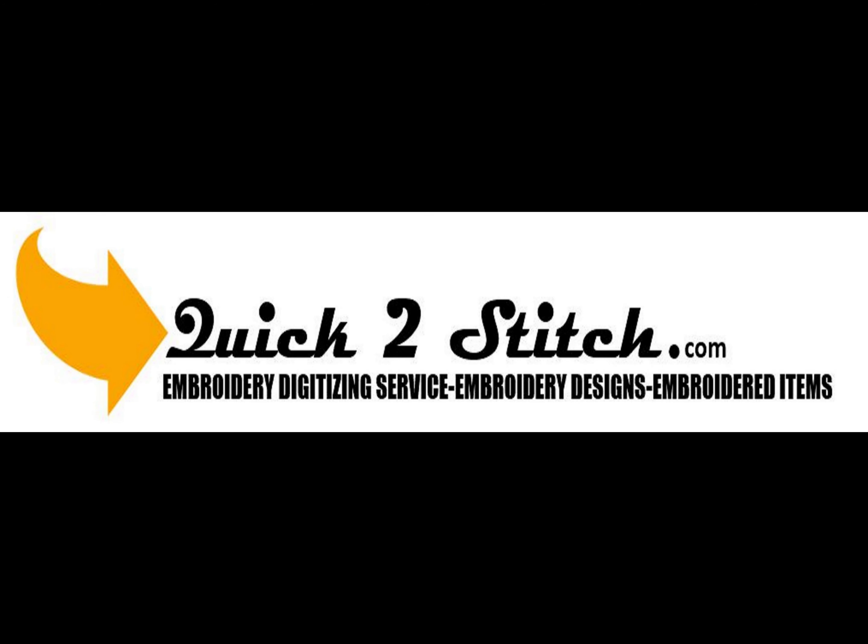Welcome to Quick to Stitch. We provide embroidery digitizing services, embroidery designs, and embroidered items for sale. Thank you for joining us at our Quick to Stitch embroidery educational channel.